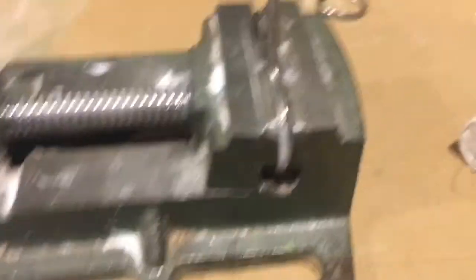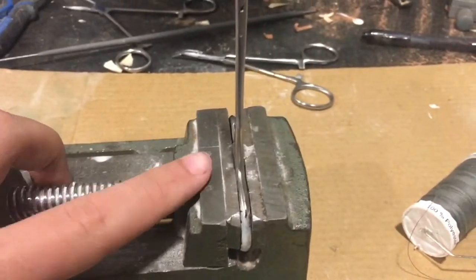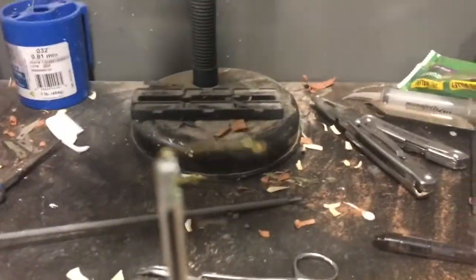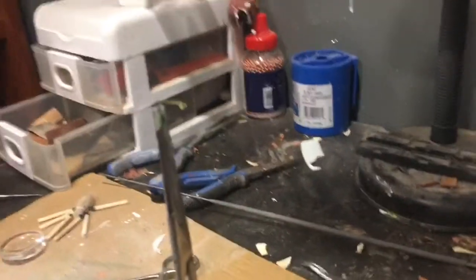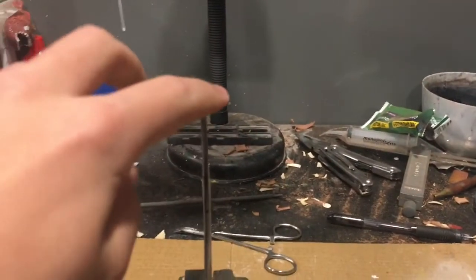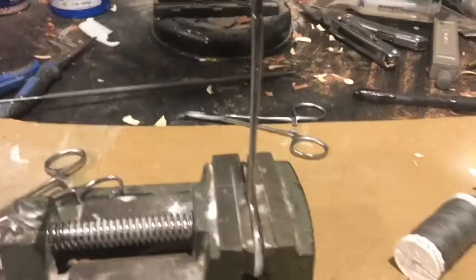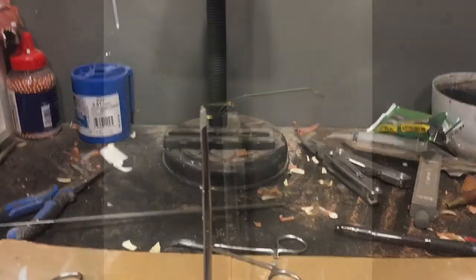I didn't get a fly tying vice — I just have a regular vice clamp. I took some forceps, clamped the hook in the forceps, and then clamped the forceps onto the clamp. It does give some support to the hook so you can tie stuff onto it.